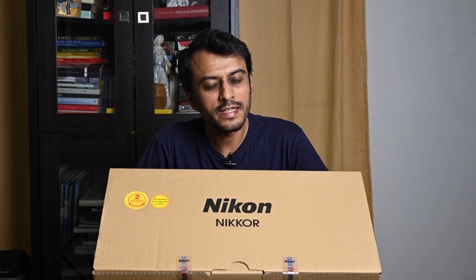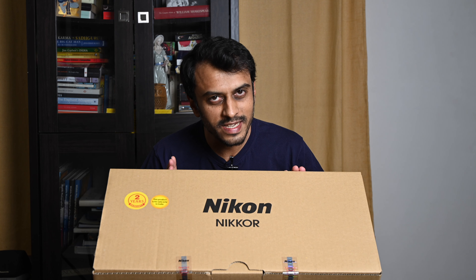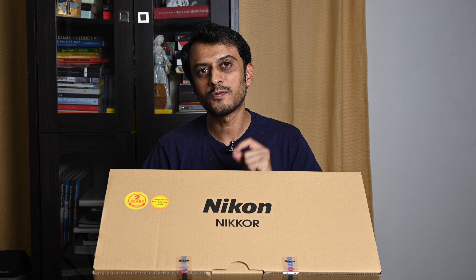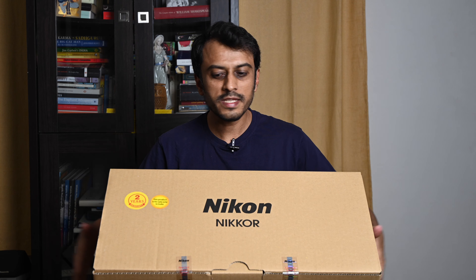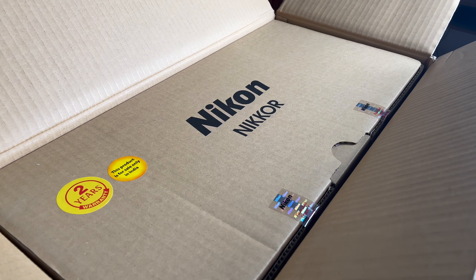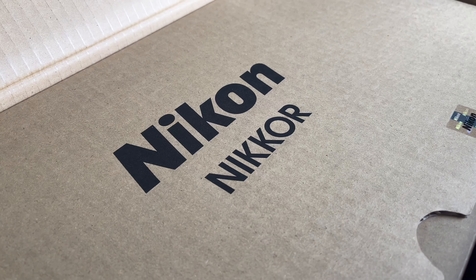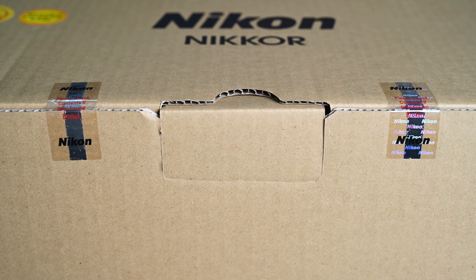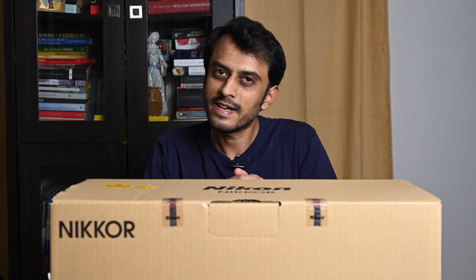Hello and welcome to a very special episode on my channel because this is the unboxing of the brand new Nikon Z 400mm f2.8 VR S TC with the inbuilt 1.4x teleconverter. This is courtesy of Book My Lens, the rental company in Bengaluru, who have very kindly sent me an absolutely unopened copy to unbox for you. This is one of the first pieces in the whole of India, and Book My Lens makes it possible for you to hire and try the latest and greatest gear. So let's go ahead and unbox it.